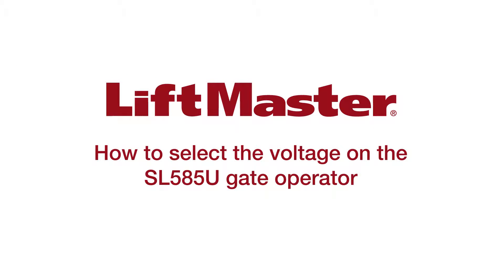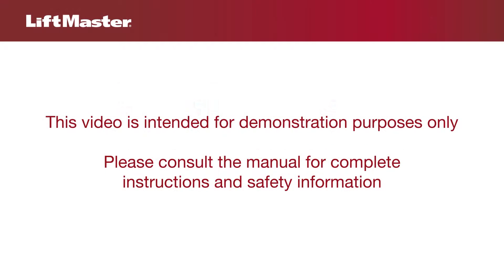Thank you for choosing LiftMaster. This video will show you how to select the voltage on the LiftMaster SL-585 gate operator. This video is intended for demonstration purposes only. Please consult the manual for complete instructions and safety information.